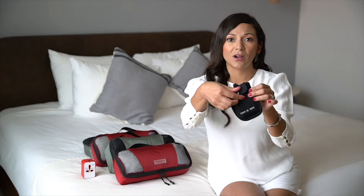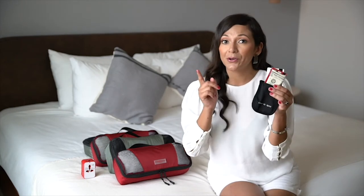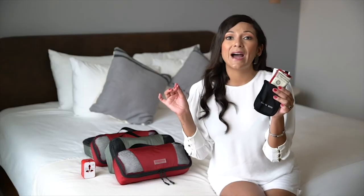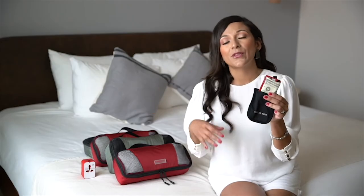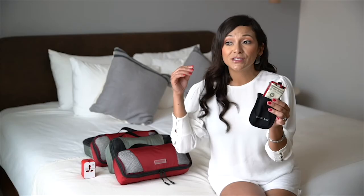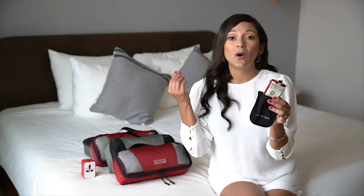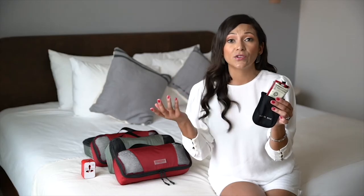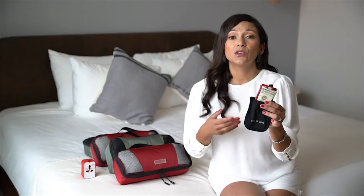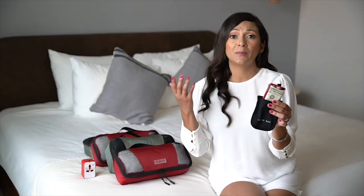Inside the bra stash is where you would put your extra cash. I warn you — this shouldn't replace your regular wallet. You should always have your daily cash in your wallet, whether in your purse or your day bag while you're sightseeing, so you don't have to go under your clothing every time you want to purchase something. But you also don't want to carry all of your money and all of your cards in your purse or wallet, just in case you were to lose it or become a victim of theft.